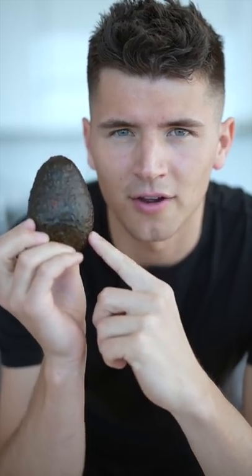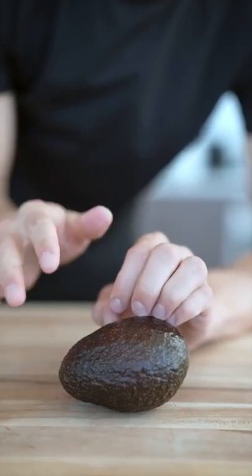Let's eat an avocado the right way. Not enough people know how to eat an avocado. Start by setting your knife aside — you're not going to need it.